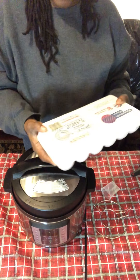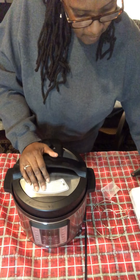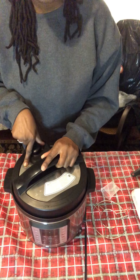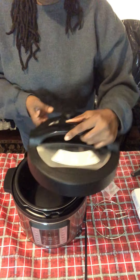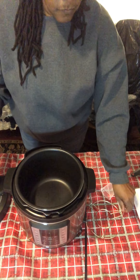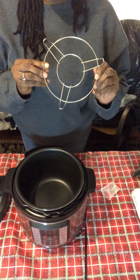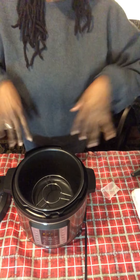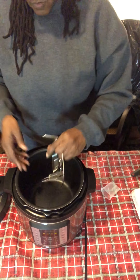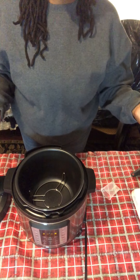We've got some large eggs and we're going to take the top off. You're going to hear that music — it's just letting you know that there's activity with the lid, everything's good. Most of them come with a trivet. This one you can either put in upside down, which keeps stuff out of the liquid, or this way, which just separates it a little bit from the liquid.